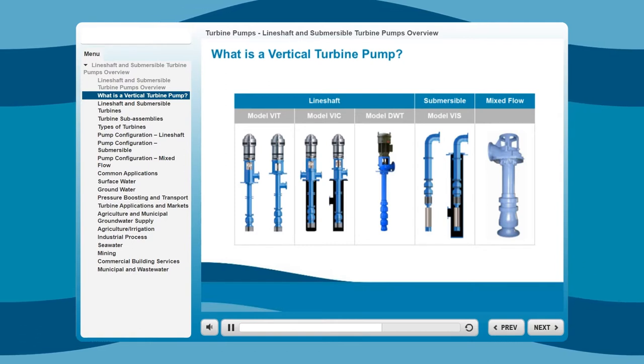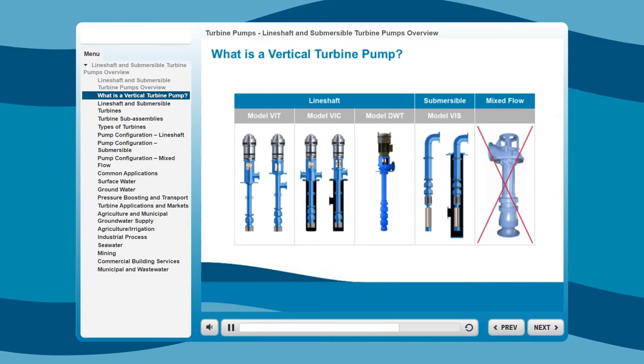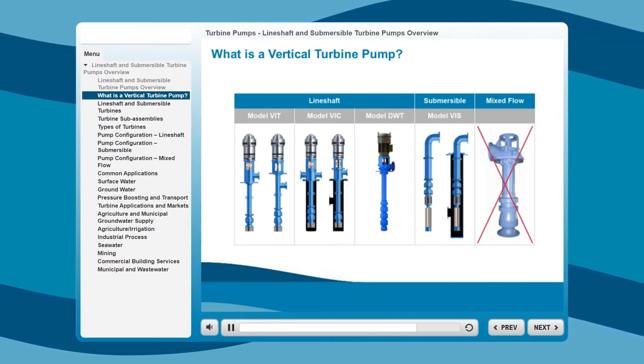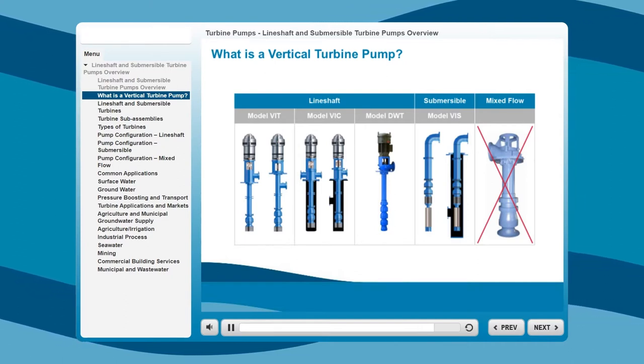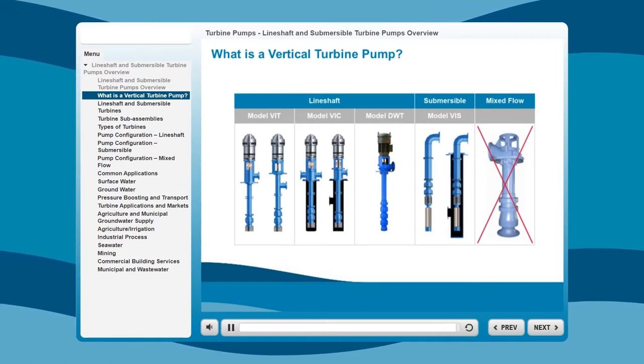All vertical turbine type pumps, except for mixed flow pumps, add head pressure by stacking more stages, much like stacking batteries for more voltage. The more stages the turbine has, the higher the pressure needs it can meet, and more efficiently, unlike a horizontal type pump, which is limited in the pressure it can produce.